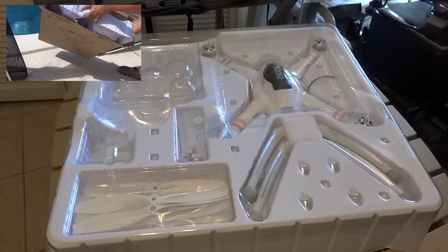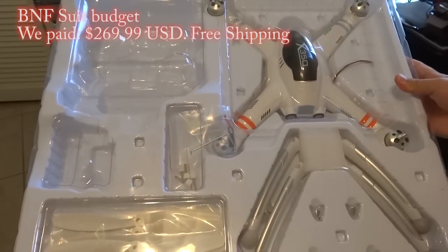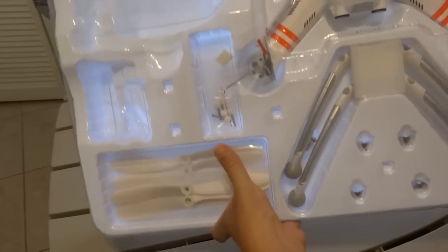Today we have the X350 by Wakira. It has legs, propeller heads, propellers and some screws.